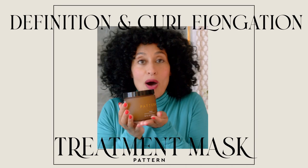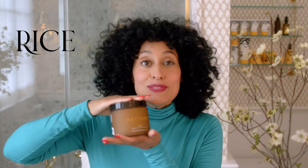This is the Pattern treatment mask. This is incredible. Rice water is an old ancient remedy that we have modernified and brought to you in the treatment mask with other nutrients.